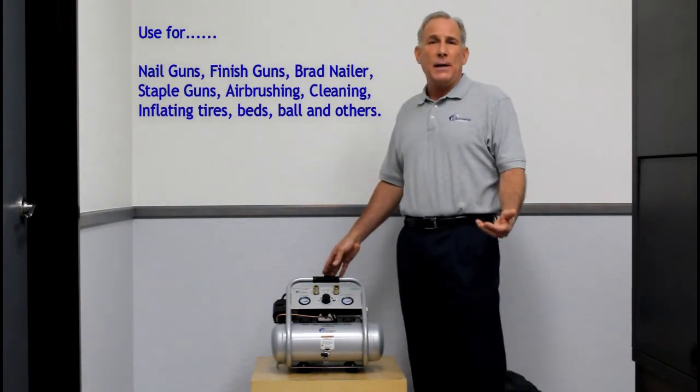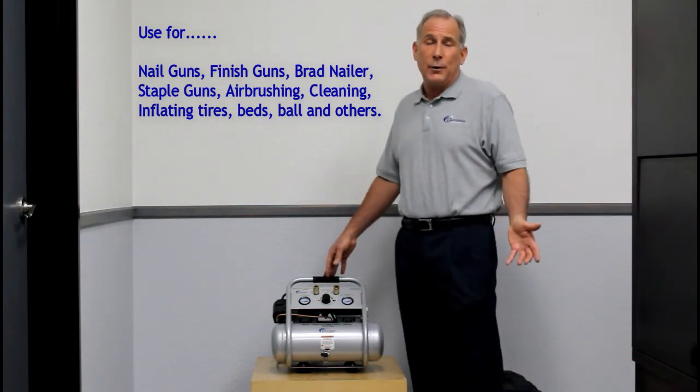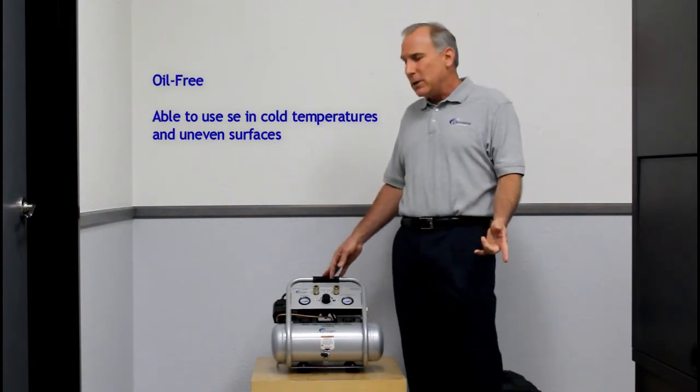The air compressor produces enough air for a nail gun, staple gun, brad nailer, finishing nailer, airbrushing, engraving, blowing things off, and a variety of other things that you might need. It's oil-free, so you can use it in cold temperatures and on uneven surfaces.